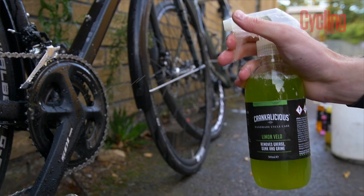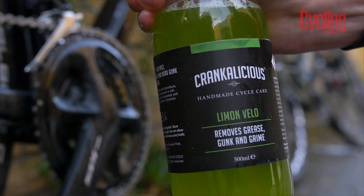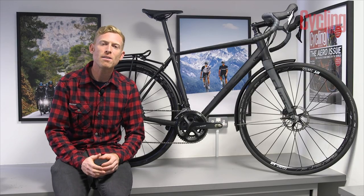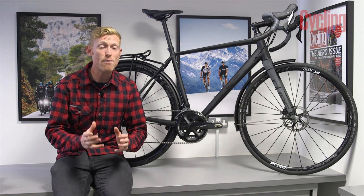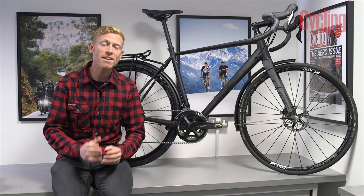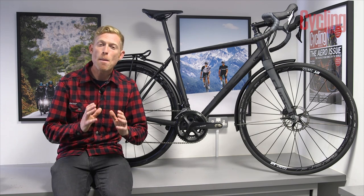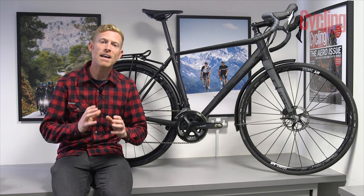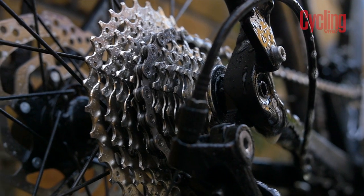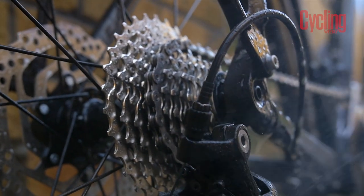The second thing — and this might sound a little alien to some — is to degrease your chain regularly. That black gunk that builds up on a heavily lubed chain can effectively act as a grinding paste and wear away expensive cassettes and chainrings. Regular degreasing clears the muck off so you can apply fresh chain lube and get things working perfectly, quietly, and reliably again.